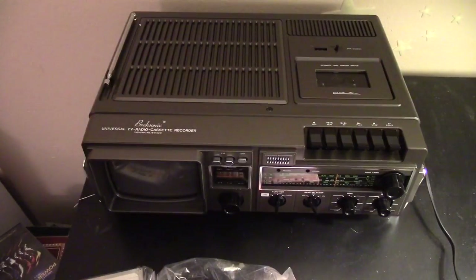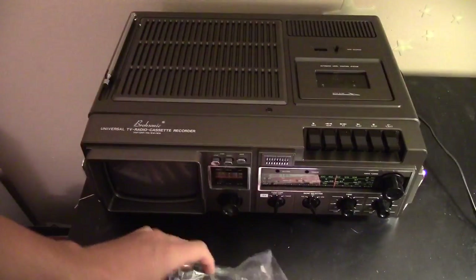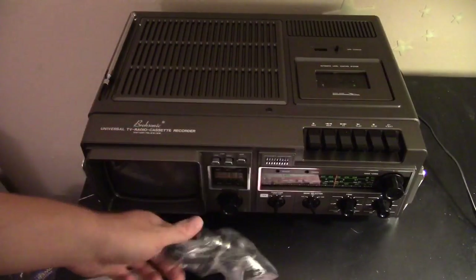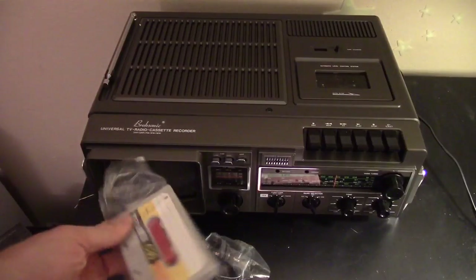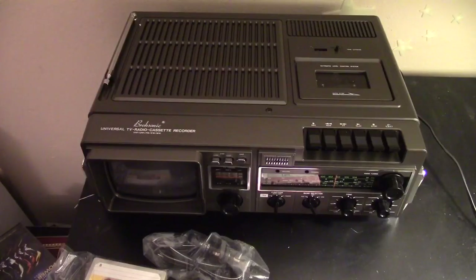Things that came in the box include the power cable, which I have plugged in right now, a car charger, and a brand new vintage Maxell C30 cassette tape. And that's about it.